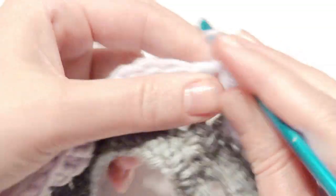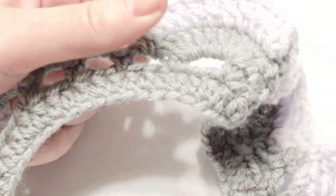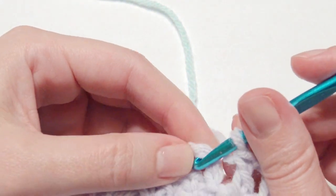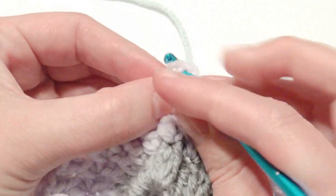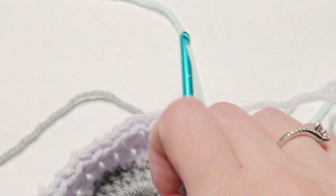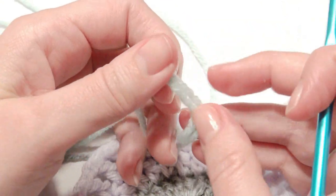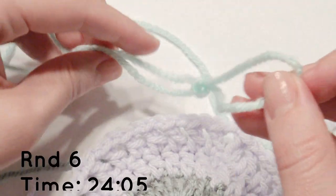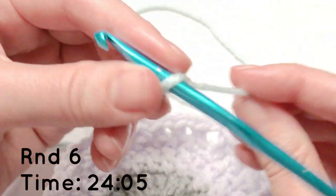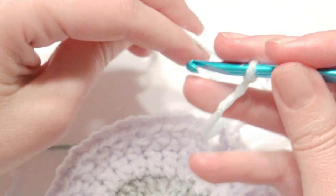Single crochet and then repeat that around until you get to the beginning. Back at the beginning, slip stitch on top of that chain 3 and you're starting the new round again. Now if you'd like you can change colors — I'm adding one more color so I have a total of three. I like to do it in two rows that have the double crochet showing and then switch colors; it's up to you how many times you'd like to change colors.